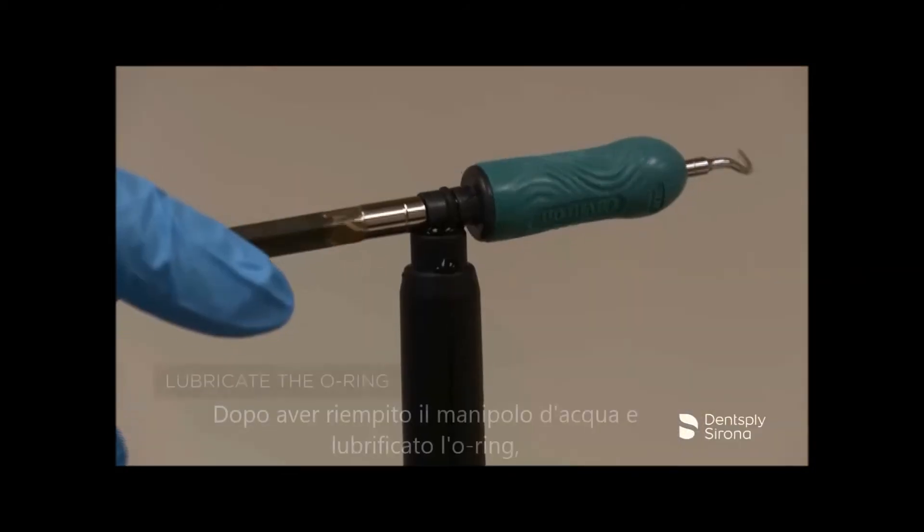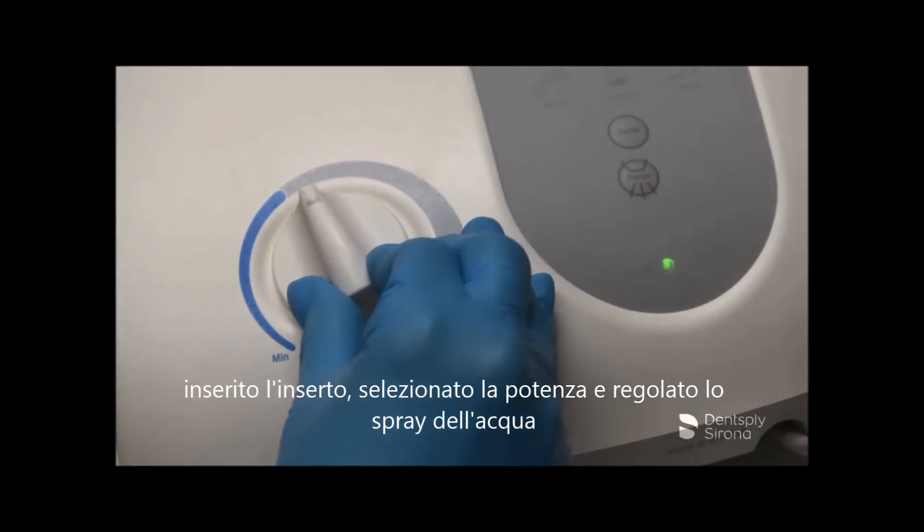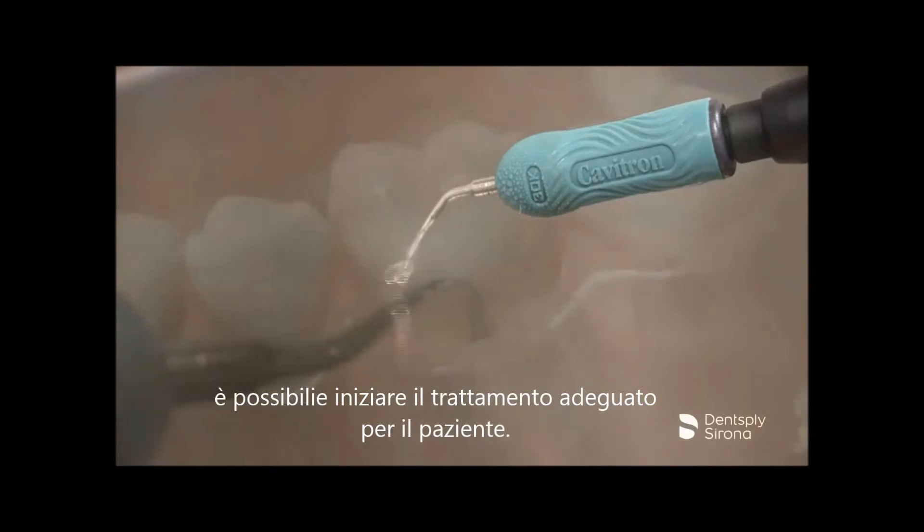After the clinician has filled the handpiece with water, seated the insert, selected the power, and adjusted the spray properly, instrumentation begins according to the treatment plan prescribed for the patient.